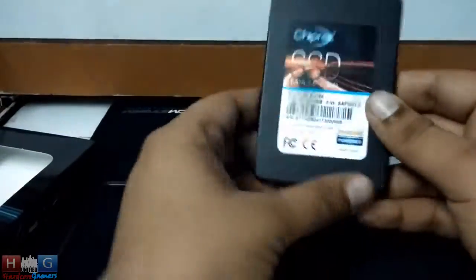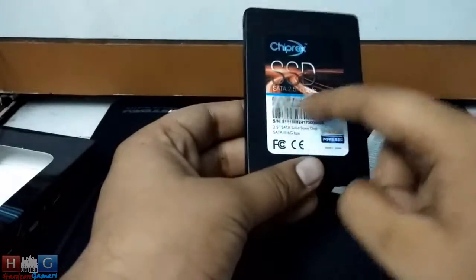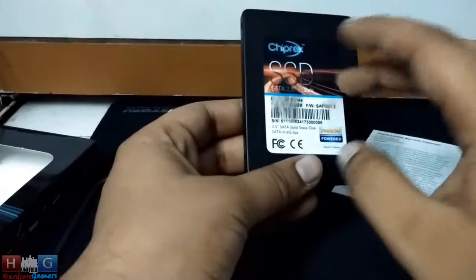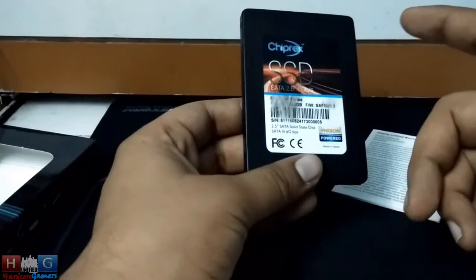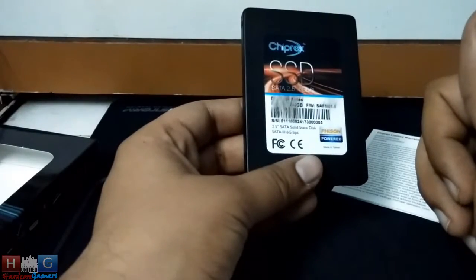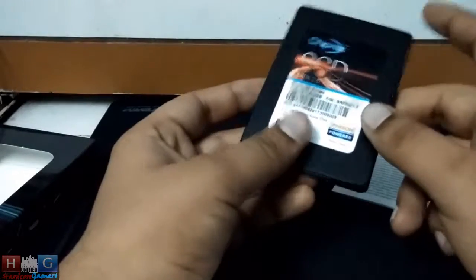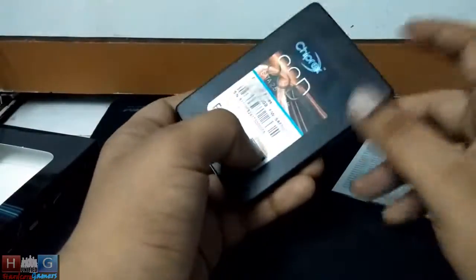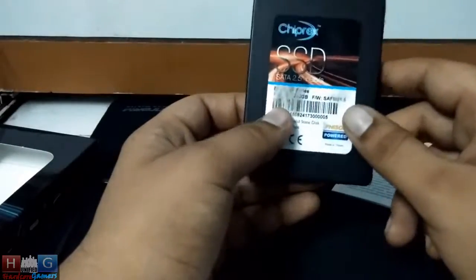Here on the SSD, by mistake some acetone fell on the serial number and that's why the serial number got blurred. I apologize to Chiprex company for this as they provided me this review unit. So sorry, Chiprex.